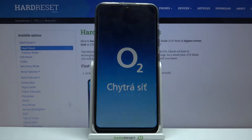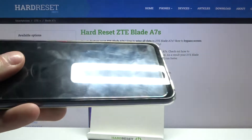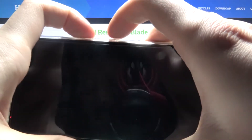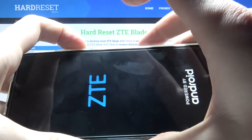First, connect the device to the charger, then hold down the combination of the power key and volume down at the same time. After the screen turns on, you can release the power key and keep holding volume down.